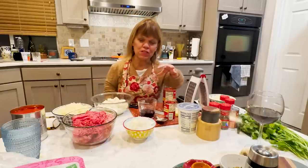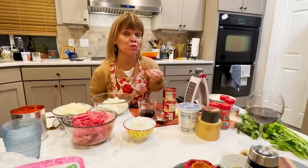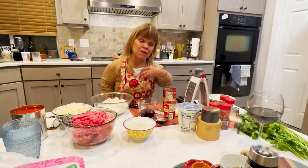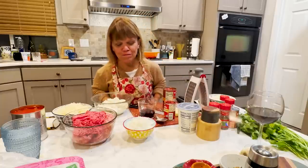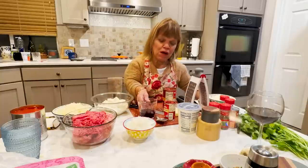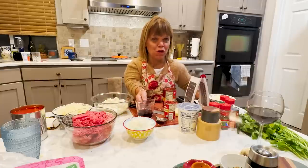Instead of white sugar, I'm going to add a little bit of brown sugar. Brown sugar has a tendency to be a little less sweet but still gives you that sweetness to balance the acidity. And this time around I'm even going to dribble in a little bit of red wine.